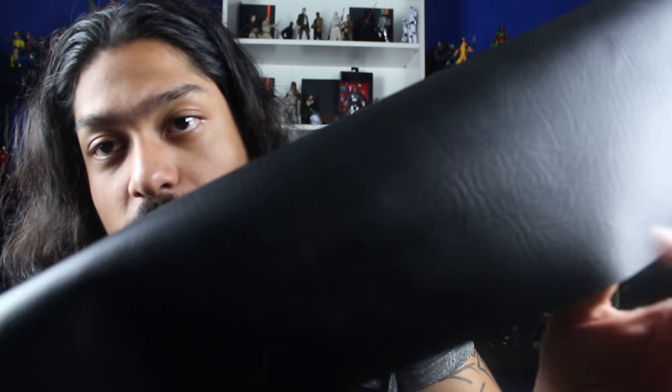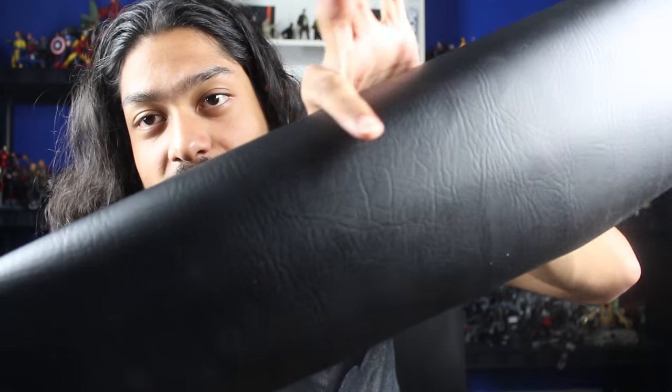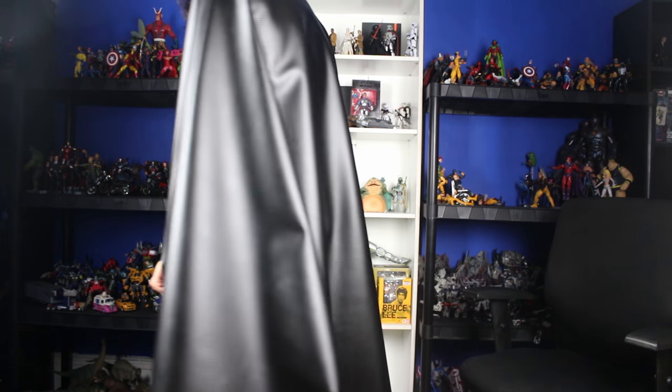Notice the vinyl has wrinkles, which is how Batman's cape looks in the movie. If you look closely at shots where you see his shoulders, he has these wrinkles. This is why I got three yards - notice the cape is long enough that it reaches the floor but also wide enough that I can open it up and it can fold and flow and look nice.